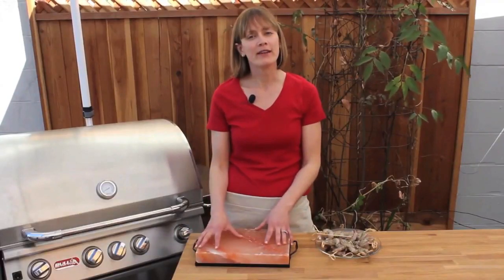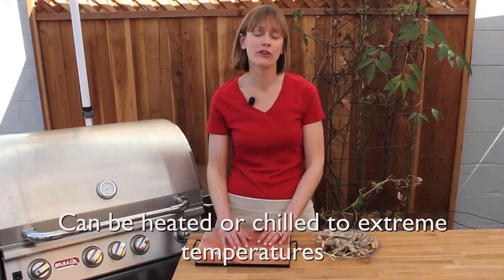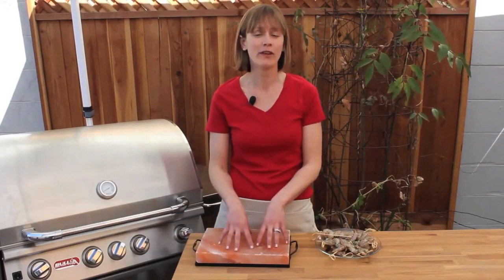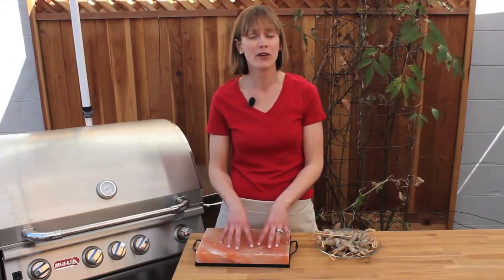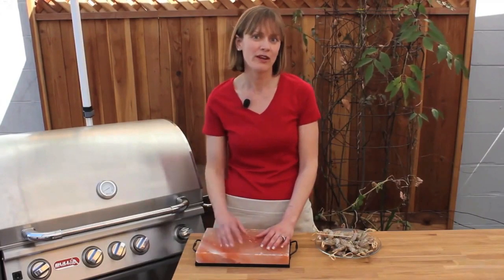The salt plate has a naturally high moisture content, which means it can heat or chill to extreme temperatures. That means you can use your salt plate on the grill, in the oven, on the stove top, or even put it into the freezer or the refrigerator for some awesome chilled presentations — sushi, ice cream even.